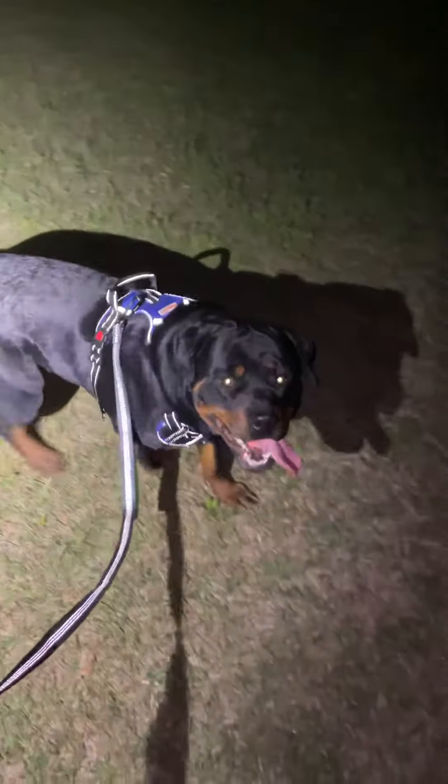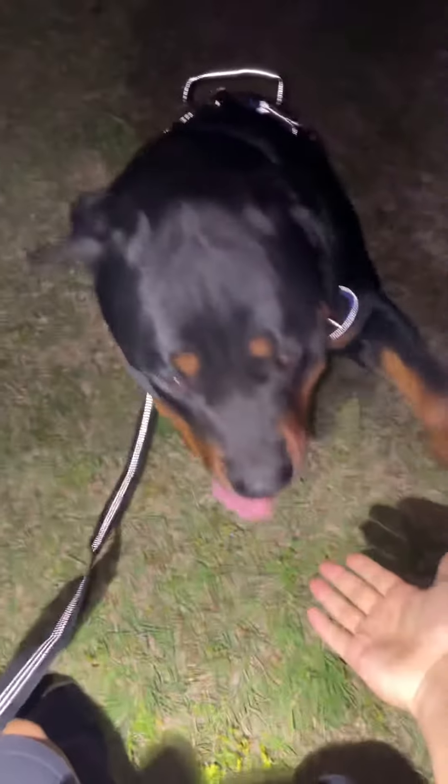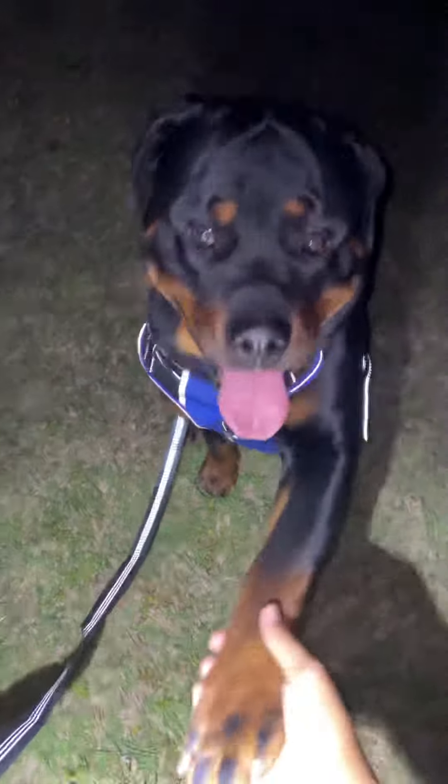Bear's on patrol. Sit there, sit — good boy. Shake, Bear, shake — good boy!